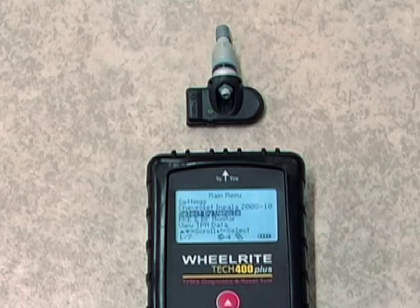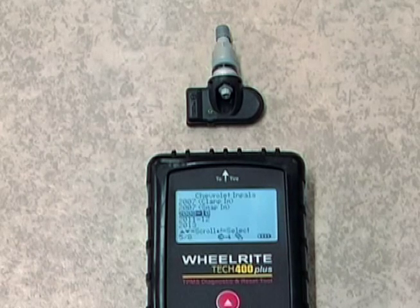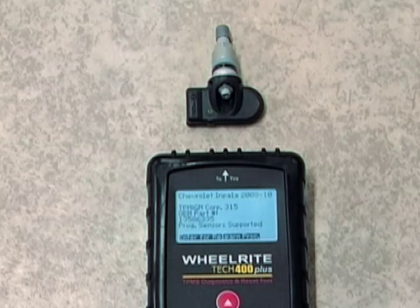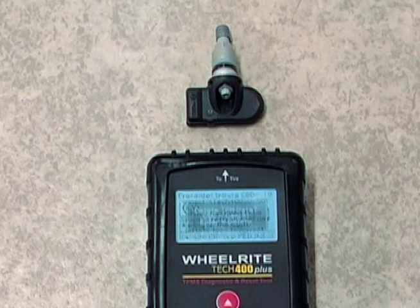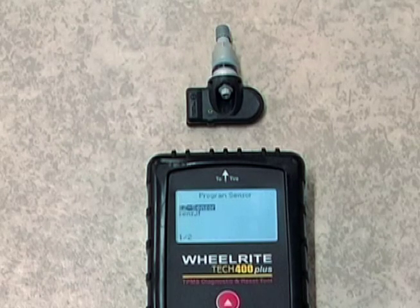The Program Sensor icon is found on the Vehicle Operations screen. Simply select the Make, Model, and Year, then follow the on-screen instructions until you land on the Vehicle Operations screen. Use one of the arrow keys to navigate to the Program Sensor icon and press Enter. Use the down arrow key to highlight Sensit and press Enter to select.